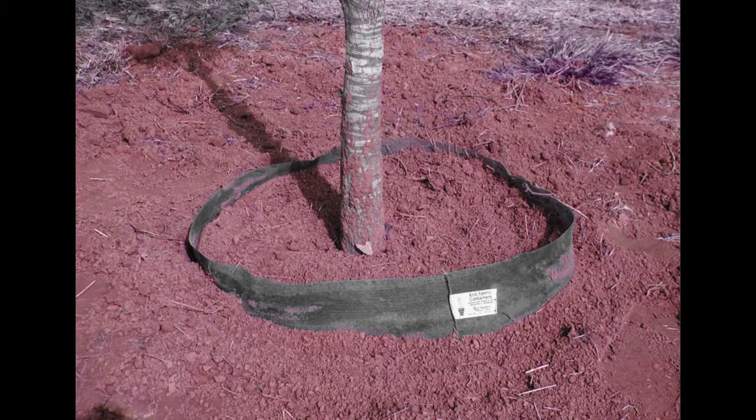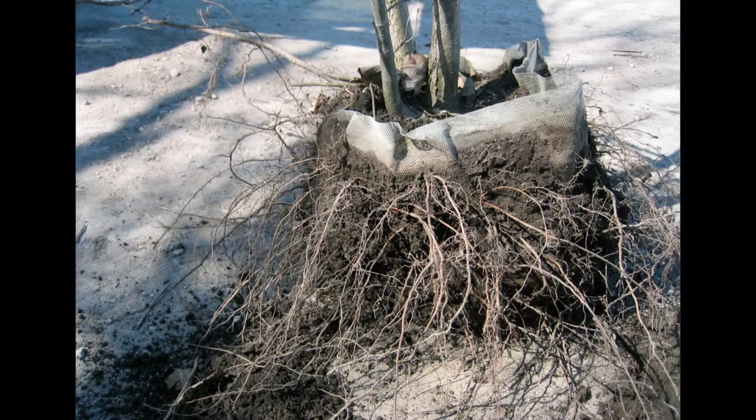Here's a root bag in the ground. I'm a little leery of the trunk — I don't see the flare that I'd like to see, which is a problem. But here's the kind of roots we like to see coming out of a root bag, and that's the kind of roots.